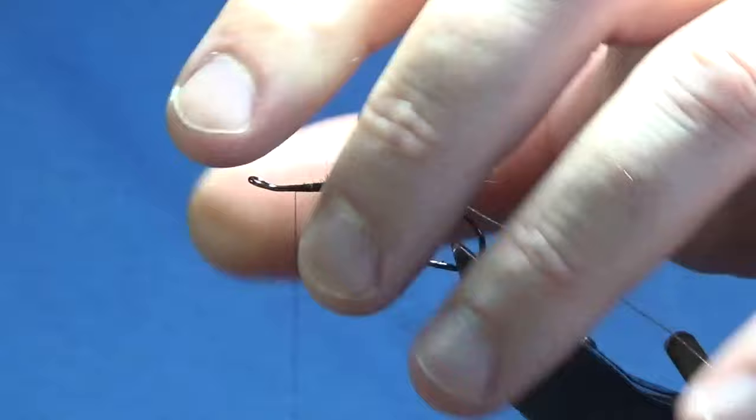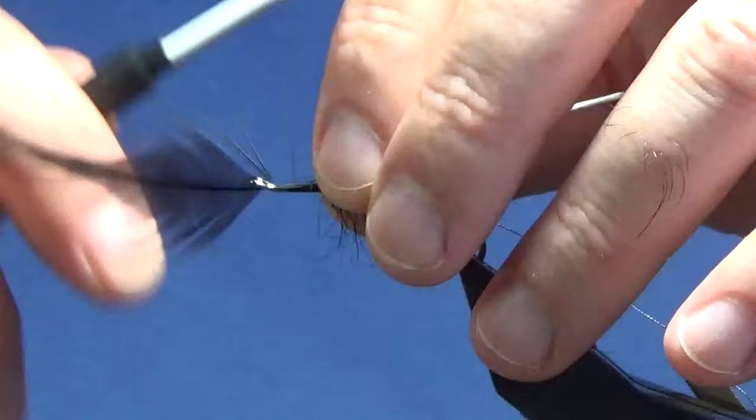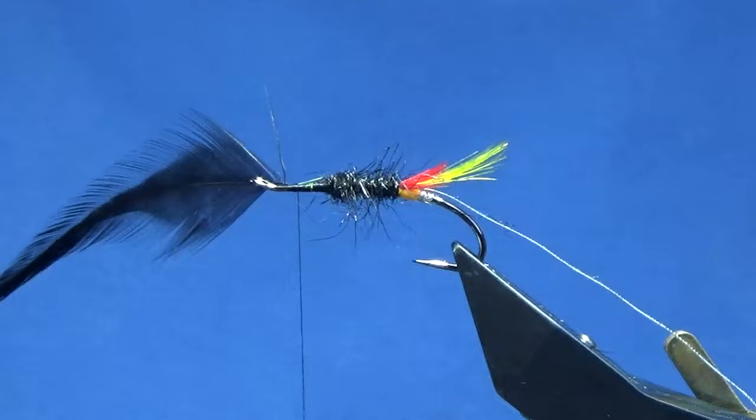Up to there. Anything that's going forward, I'm going to sweep it back and bring the thread on up about 5 or 6mm. I'm going to catch in the body hackle, and this is just a black cock saddle hackle. I'm just going to catch this in forward of the eye, nice and tight, then come in and trim it just down to where we finished the seal's fur in the middle.